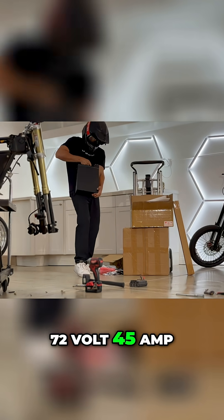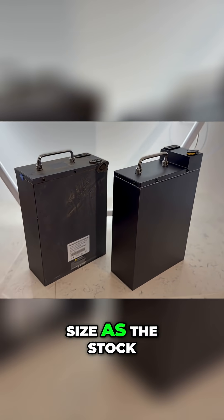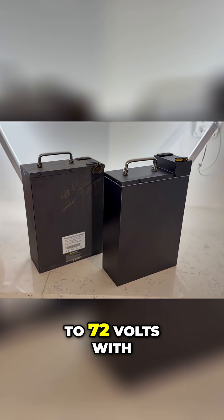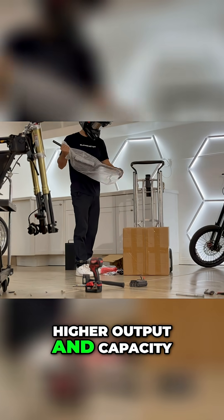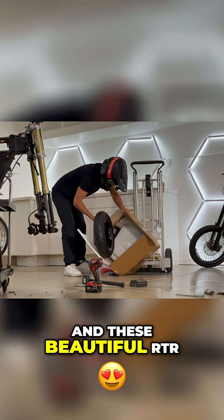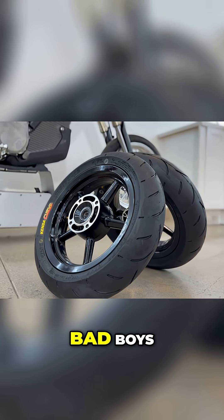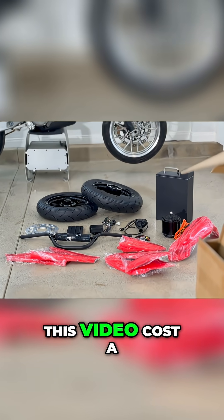I got the massive 72 volt 45 amp hour RTR touring battery, which is the same size as the stock battery but upgrades us to 72 volts with higher output and capacity, riser bars to open up my riding position, and these beautiful RTR mag supermoto wheels — no spokes on these bad boys.